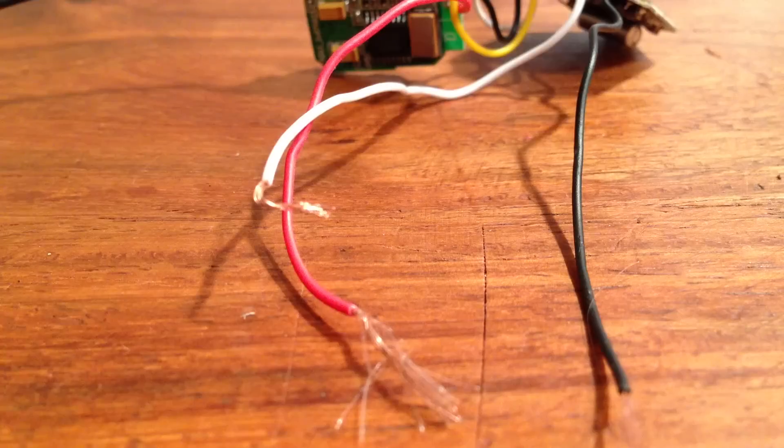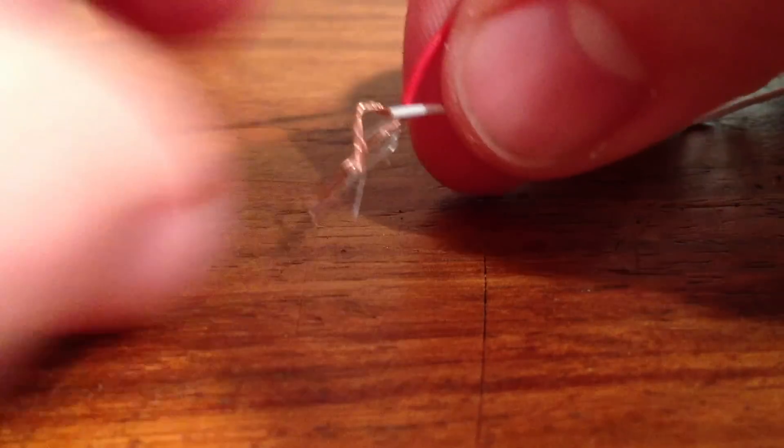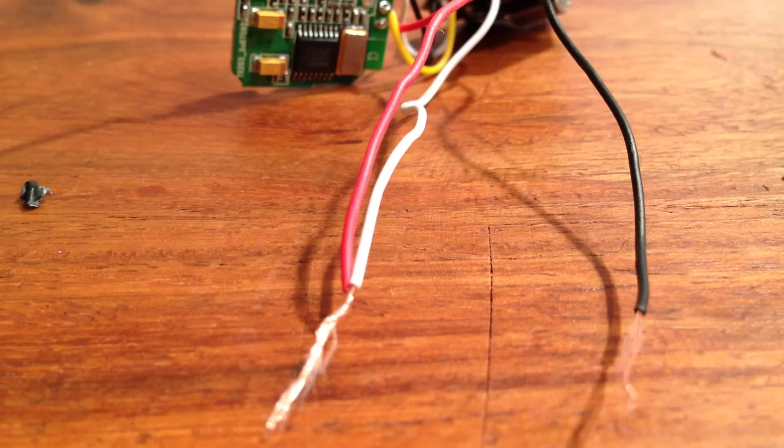Next take the power cable running off of the camera and clip it. Then slide off the protective coating covering the wires and you'll be left with three wires: a black one, a red one, and a white one. Take the red and white wires and twist them together. The red and white wires are the positive wires and the black one is negative.